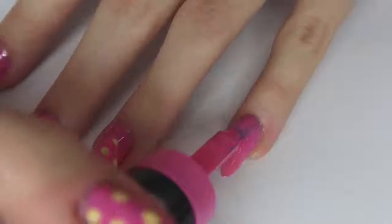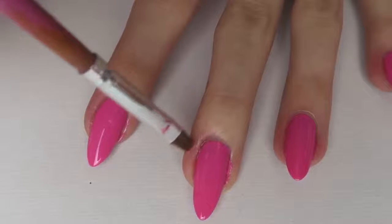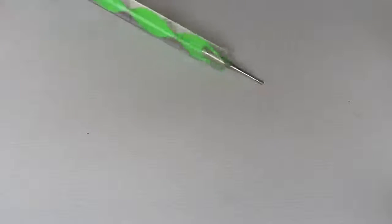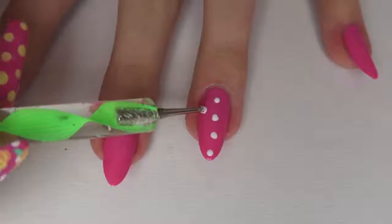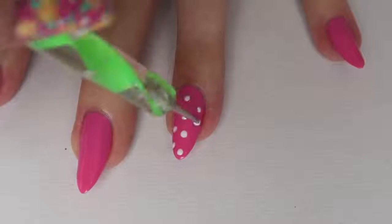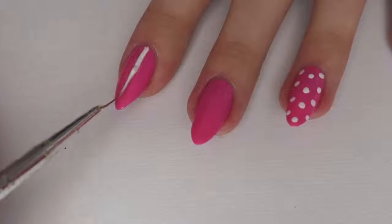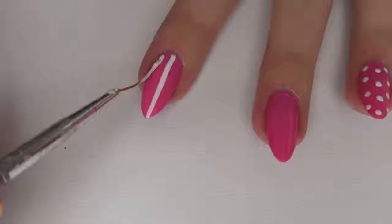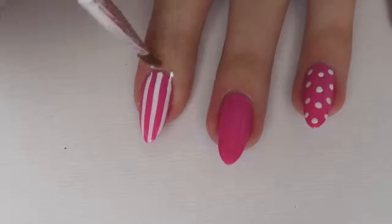Just to clean up around the edges, I dipped a little brush into some nail polish remover and cleaned up around the edges to make it look a bit more professional. I then took a white nail varnish and a dotting tool — or you could use a pen or a hair clip, pretty much anything with a round pointy end. I took the white polish and just dotted this on my ring fingernail, and then on my index finger and my little pinky finger I did three stripes down the center of my nails.